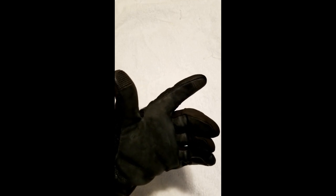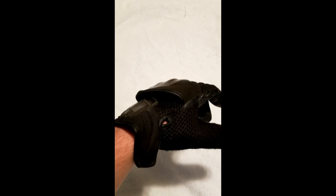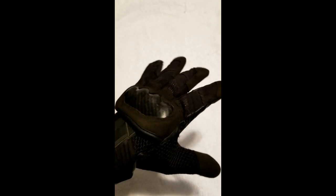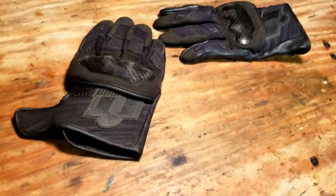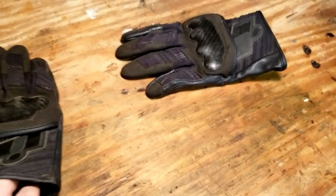Decent protection — I wouldn't say it would help you in a major crash. It would definitely help you, but it may not completely save your hands. The knuckles are hard, pretty decent. Mine are a little scratched up, but I put these through a lot in a very short amount of time and they've held up fine.